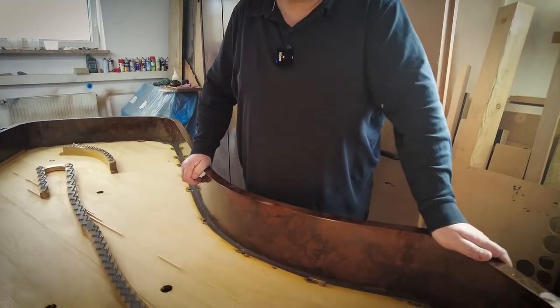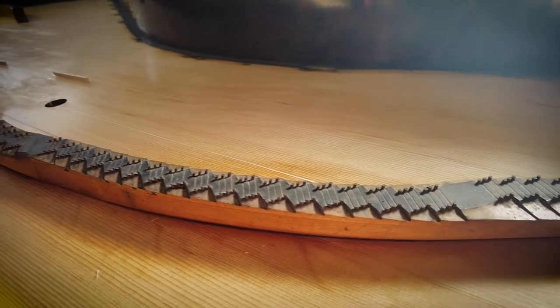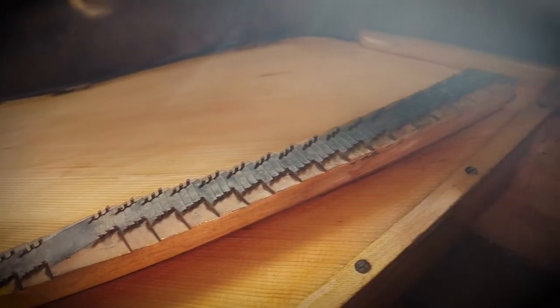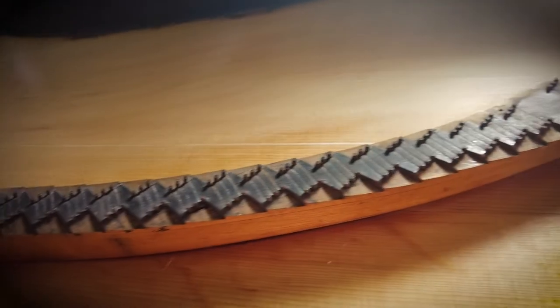The next step, after we've done all the soundboard work, will be the bridge tops, which need to be replaced.